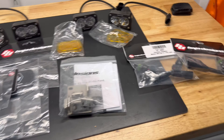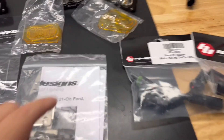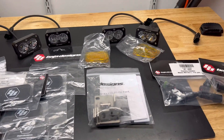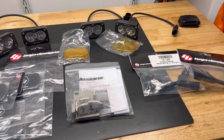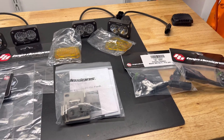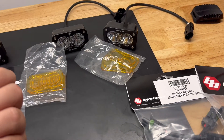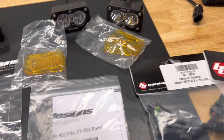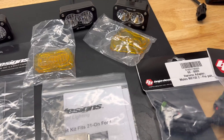There aren't a lot of videos online I can reference, so I'm going to have to actually read the instructions — similar to what I had to do for the behind-the-grill lights I installed on the Gen 3, which I'll link below. I'm doing this for the first time with very little visual information available, and since I'm more of a visual learner, it's going to be a challenge. I hate reading instructions.